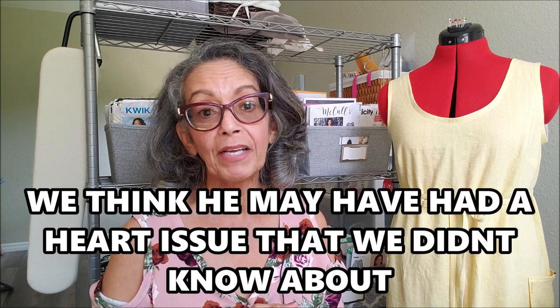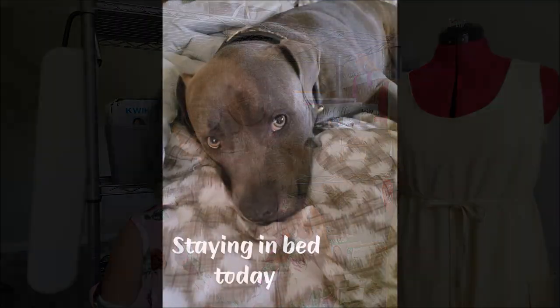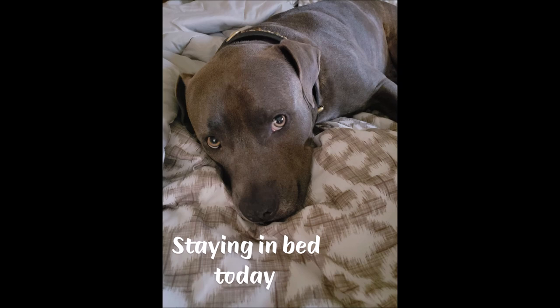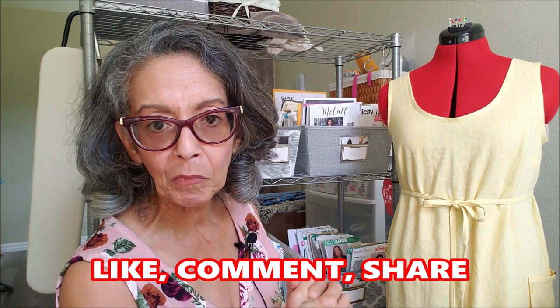But the evening ended on a very sad note for us. Our sweet boy Sonny — he was only six years old — unexpectedly and suddenly died that evening, late that night. He was in some sort of distress and he went very quickly. We didn't even have time to process what was happening. That's our sweet boy Sonny. Thank you for letting me share what has been going on in my little part of the world.